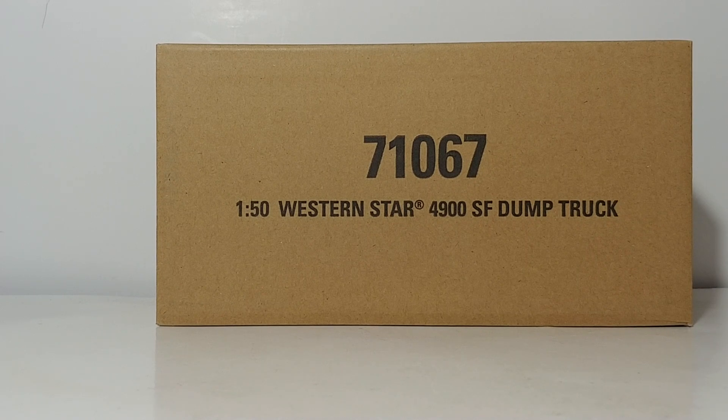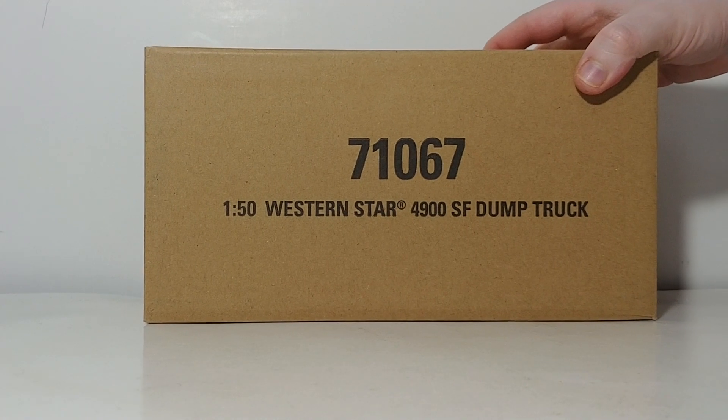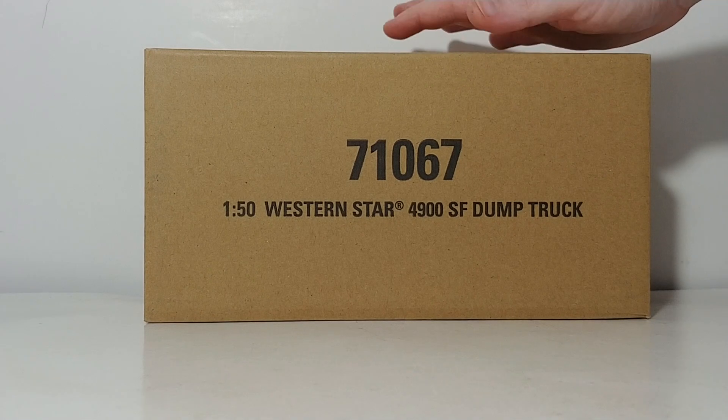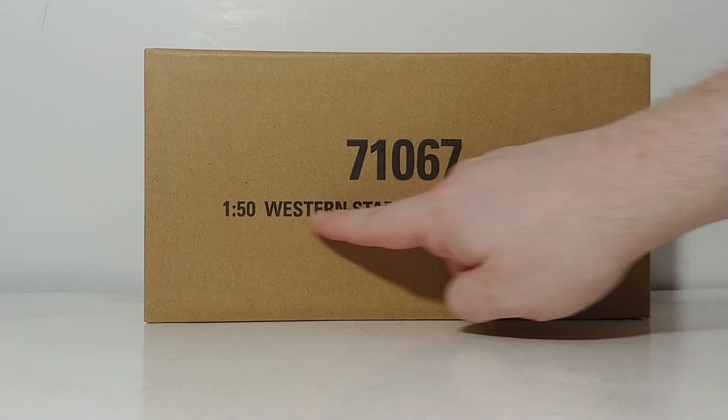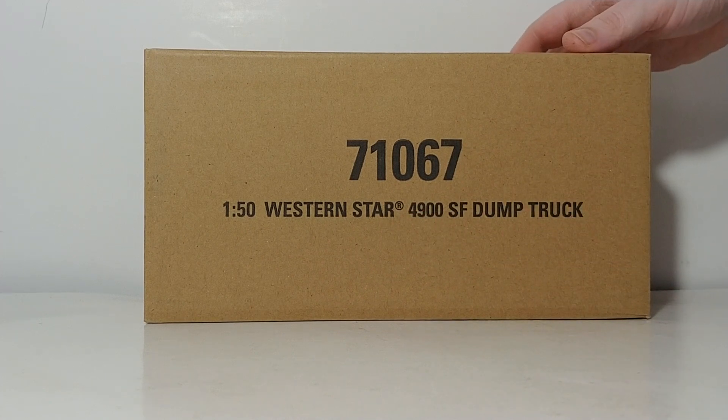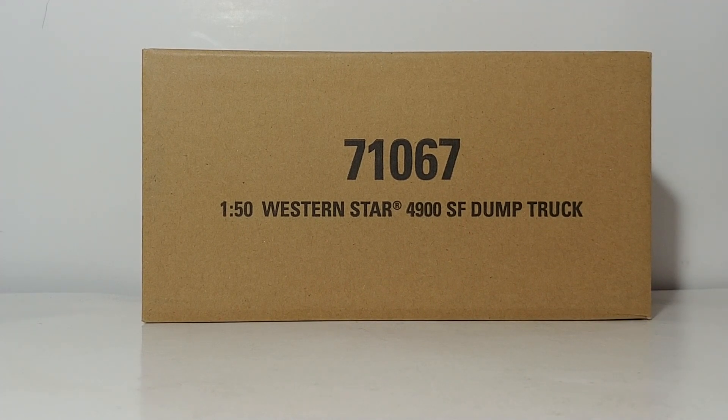So without further ado let's go ahead and take a look at the packaging and then we'll take a look at the model. As all transport series models come in, it has the brown style packaging — pretty plain other than the item number and the description. The description is new for this year; I kind of like that touch. It helps you keep track of everything once it's in storage.